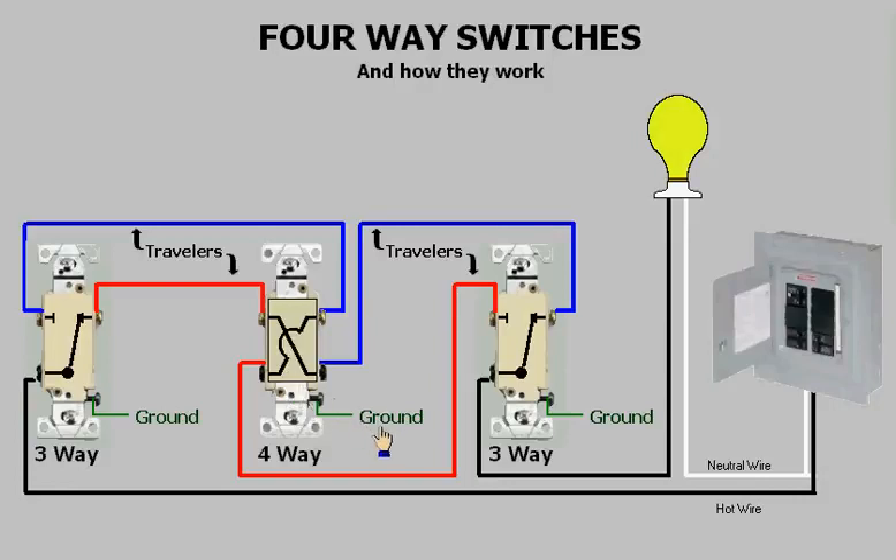This is how four-way switches work — they either pass the traveler straight through or they will crisscross the travelers. This has been a presentation on four-way switches and how they work. I hope this has been a help to you. Thank you for watching.